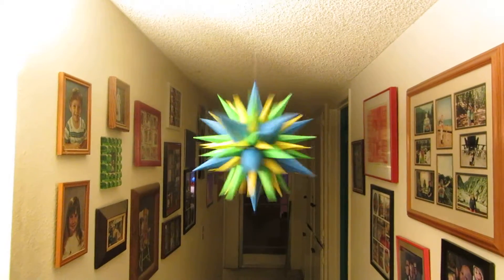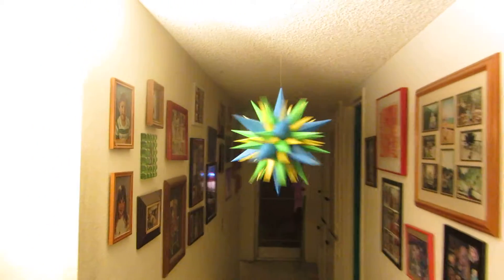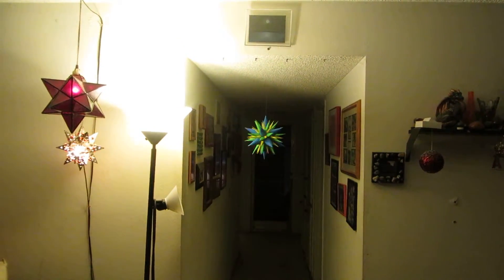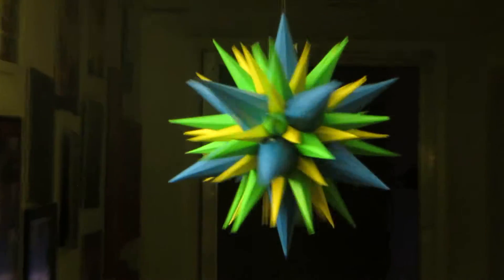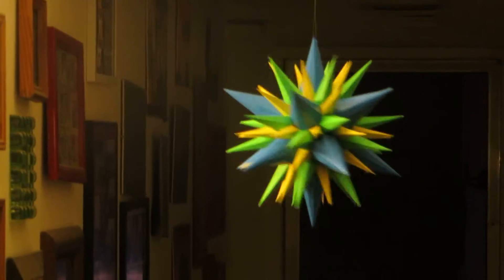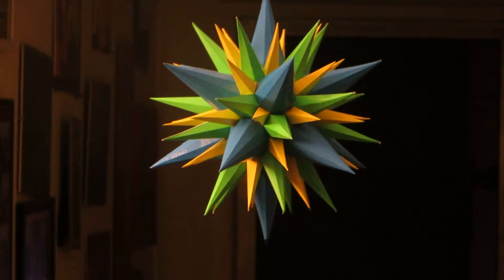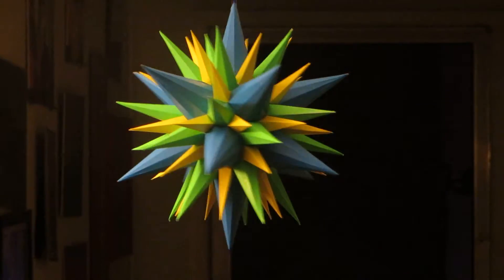This is the first star I've made since the operation. It is December 5th today. The camera is not working properly so I can't see, but any rate, there it is. I'm gonna leave it the same colors, lacquer it and paint it. It's the first one I've done since the operation and I like how it came out — I took my time.